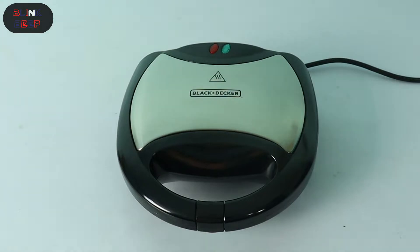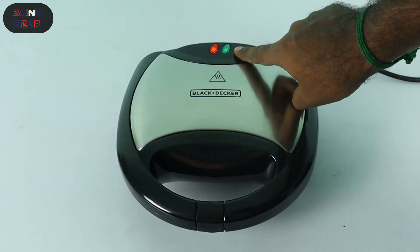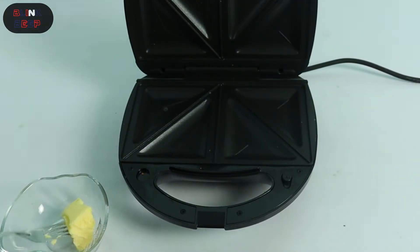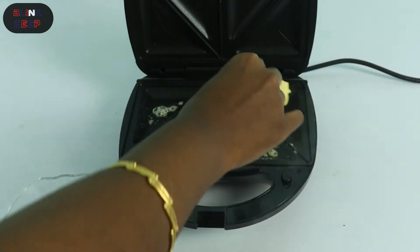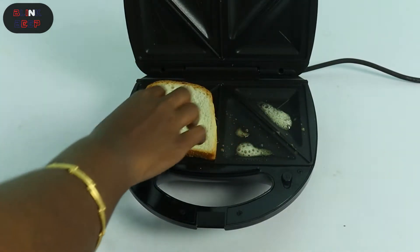First, preheat. The red and green lights are on top. The green light means you need to preheat — wait until it's ready. We can see the triangle-shaped sandwich plates. Add a little butter on the top, then add regular bread and cheese slices to make one sandwich.